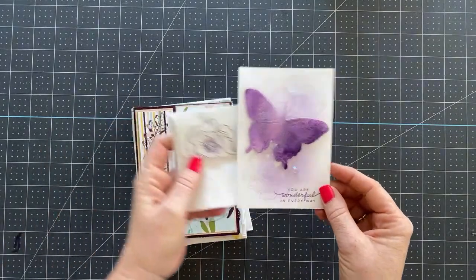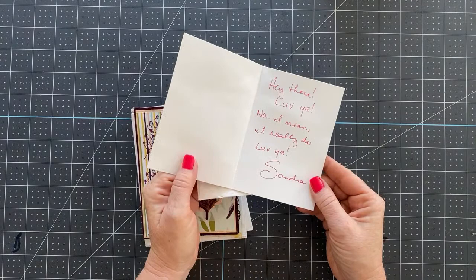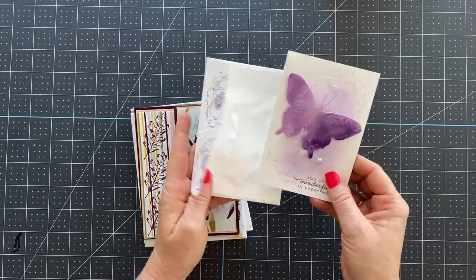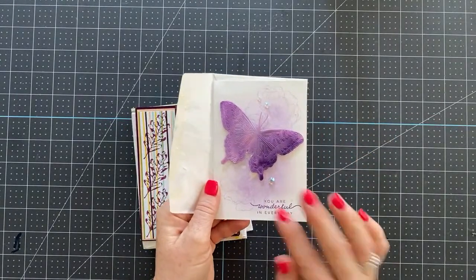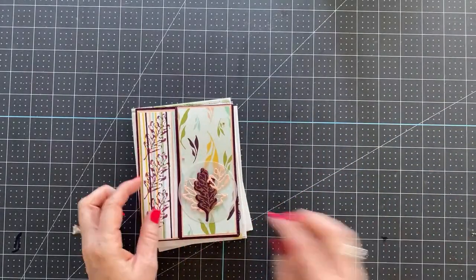This is from my team member Sandra. 'You are wonderful in every way.' And of course she has a little love note inside for me — her and I, she is just the best. I just love her. And she's got these gorgeous rhinestones on here. Beautiful card. Beautiful, beautiful. So that's from Miss Sandra.